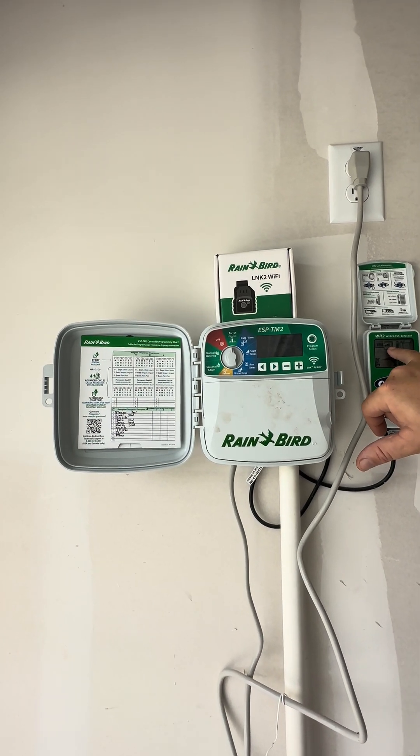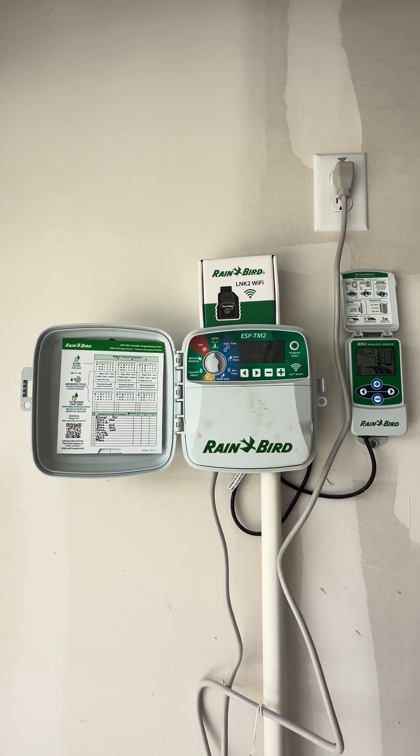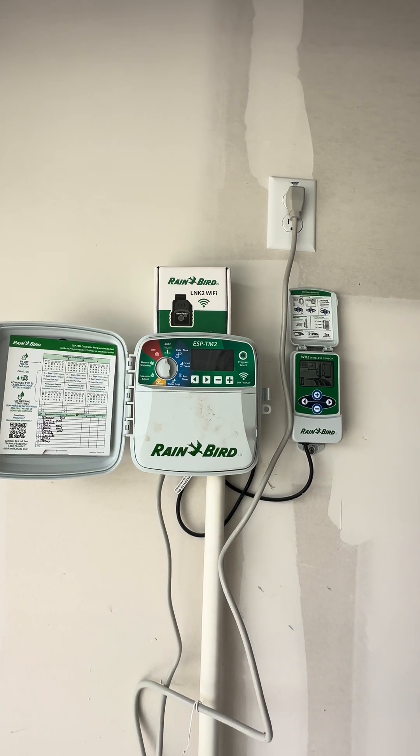This right here is the signal strength to that device. So you've got a good signal strength to it.